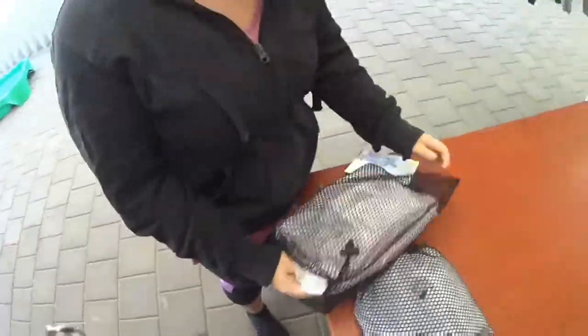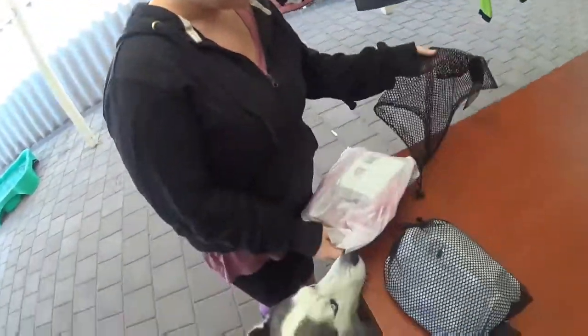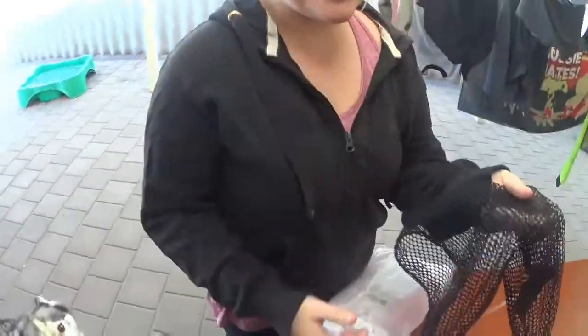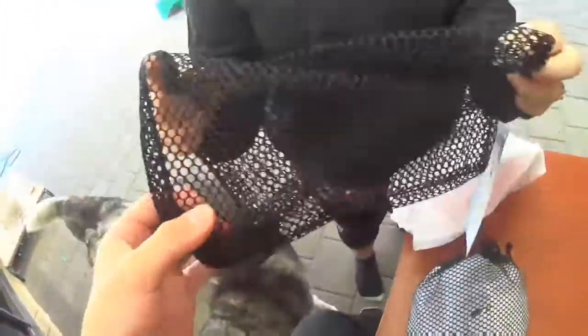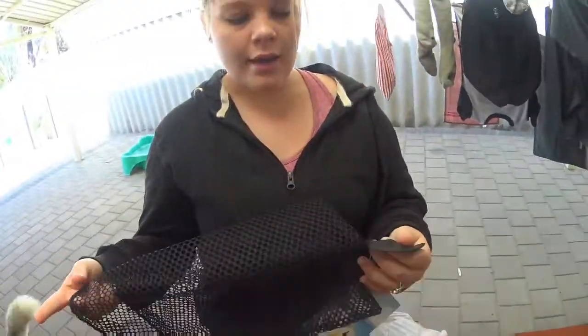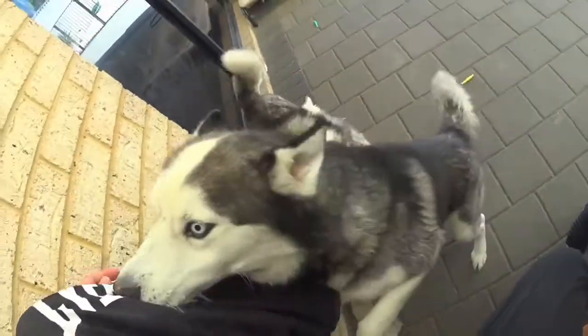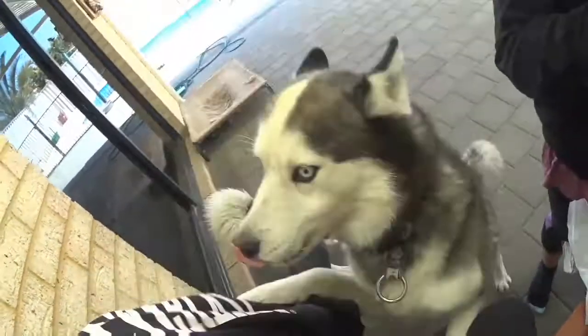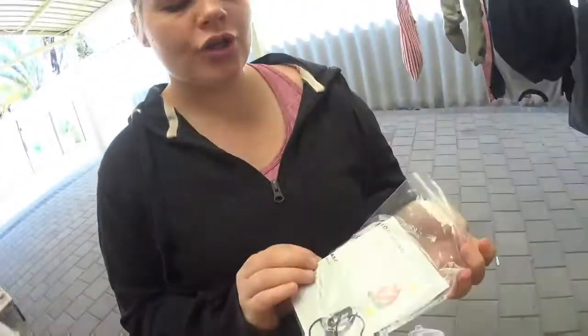Alright guys, so it comes with this really nice bag. How would you explain the feel of this? It's like a material - it feels very strong. I don't know what this is for... that's the hook on your bag, I guess. These dogs have no chill! So it comes with an instruction manual.